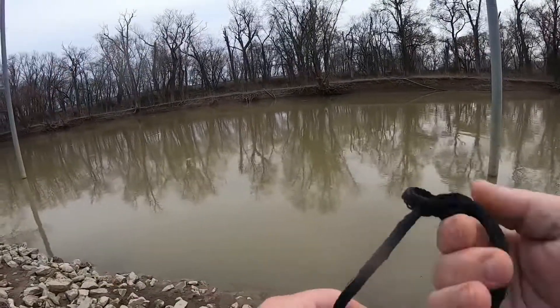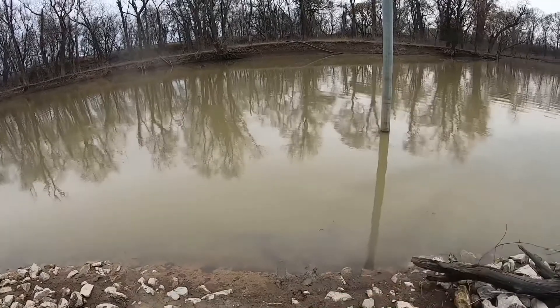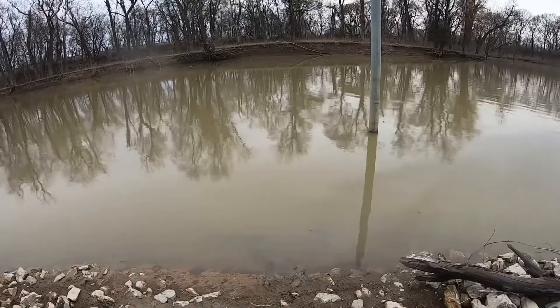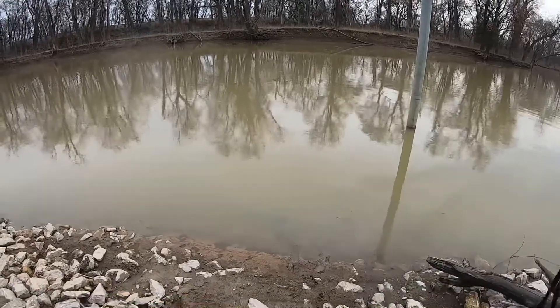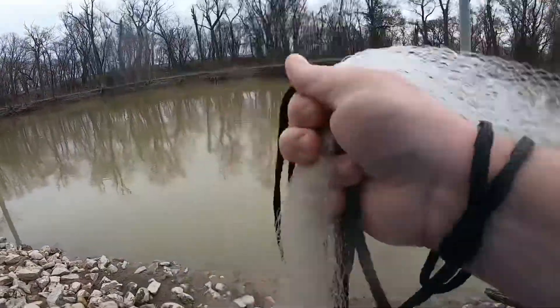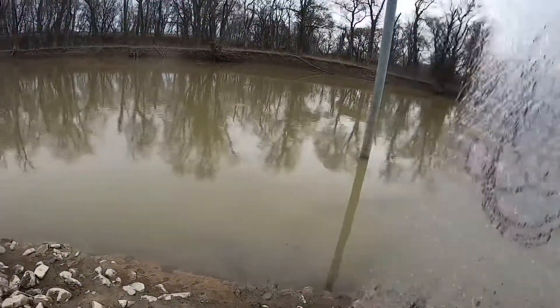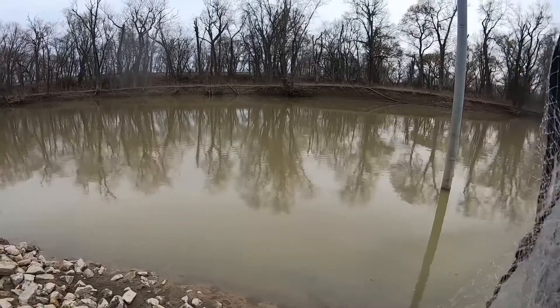Here we go folks, getting all ready to catch some shad so we can freeze it and have good catfish bait on down the road. As you've seen, I'm winding it all up real good, making sure it ain't all knotted up. Bouncing my net, pick up about maybe a quarter down from the top — I don't know what that part's called.